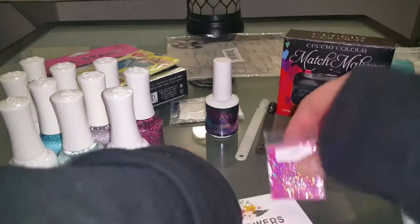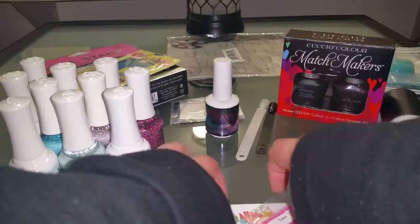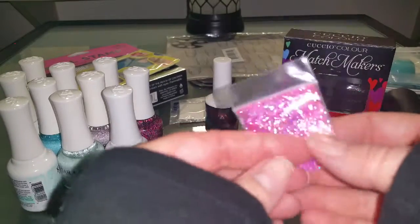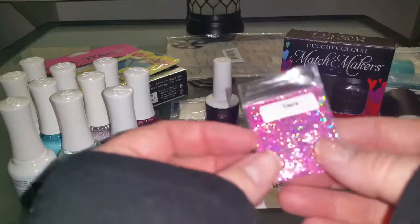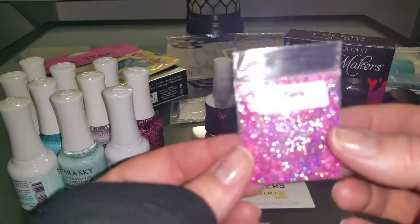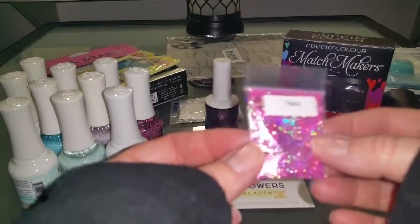Oh, I forgot to show you guys this too. When my Wildflowers order came in from my last haul, they put this in my little package. It's a little free sample of glitter. Look how Halloween-y that is - look how beautiful that is! That's really pretty.